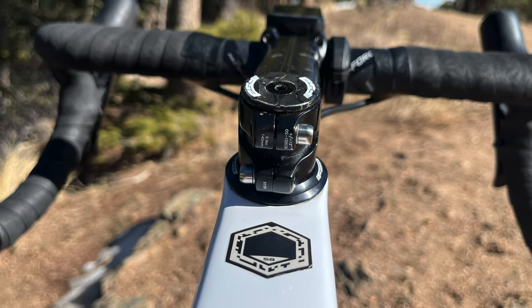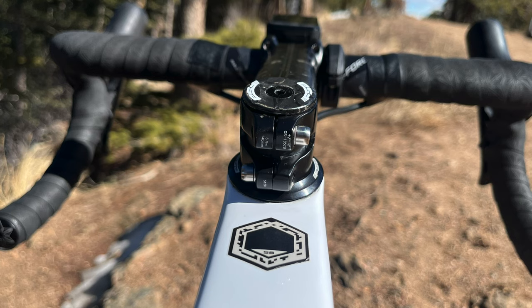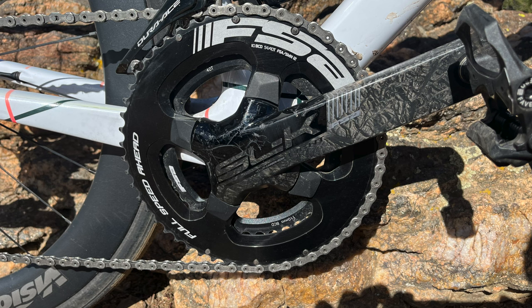But yeah, this one is surprisingly comfortable. I find myself riding in the hoods, the tops, the drops, and really having no issues — back feels fine. I've gone on some longer rides like 70 to 80 miles and have had absolutely no issues with the fit of this bike.